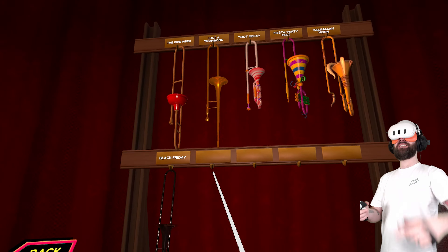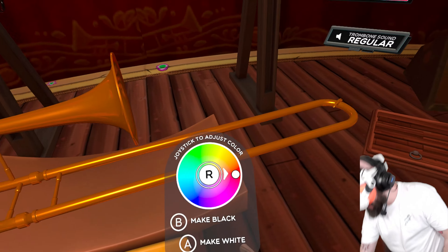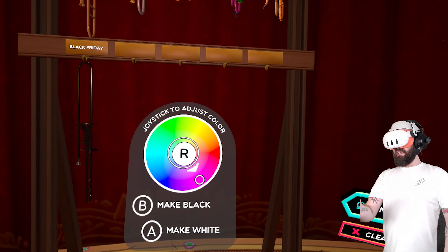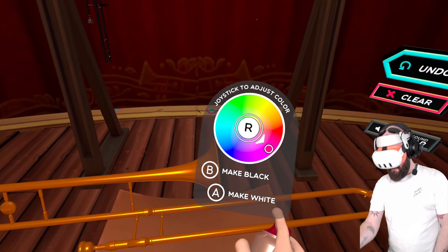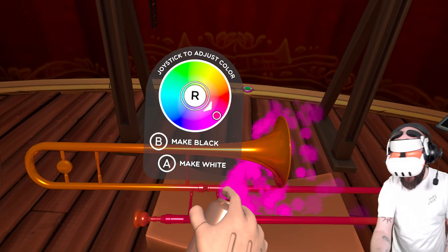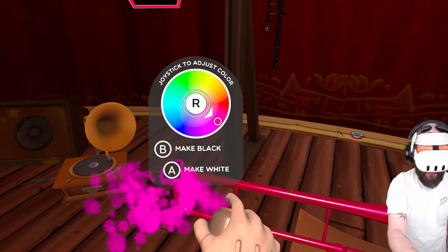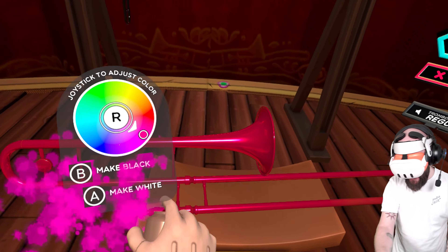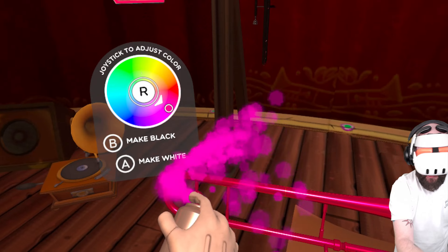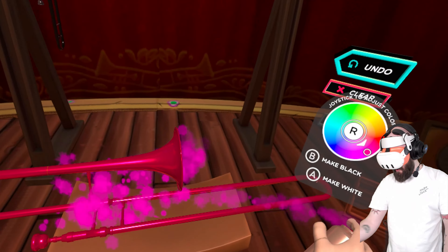So you've got all these trombones to collect, but you can also customise them with the spray cans. You can get a metallic finish — let's do a hot pink finish on this. And then you can spray and customise your trombones with whatever colour you want. Pink, green, metallic, matte — hot pink trombone.